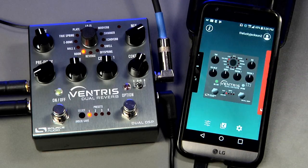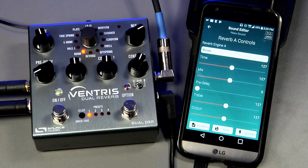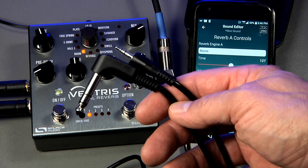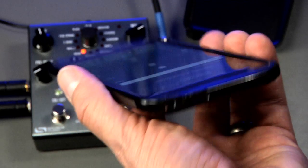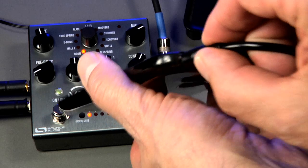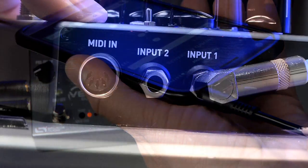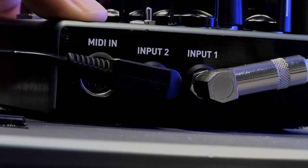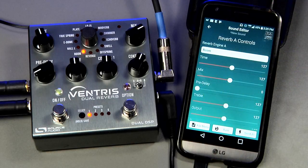Once your account is set up, go ahead and open the app. You'll want to grab a Neuro cable, which is the 1/8-inch to 1/4-inch TRS cable that comes with every One Series pedal. Connect that cable from the headphone jack on your device to Input 2 on the pedal. I'm using a Ventris Dual Reverb in this video, but it's the same hookup for all the One Series pedals.